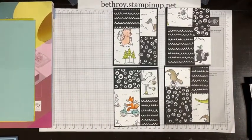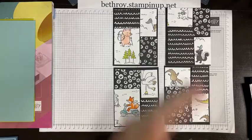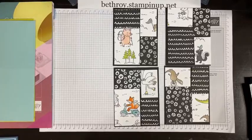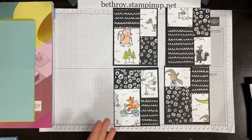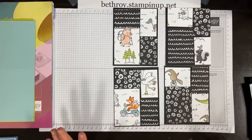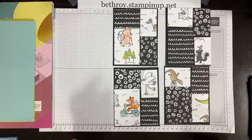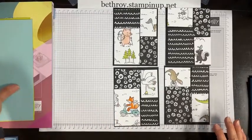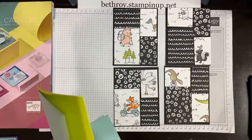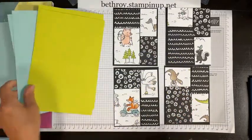If you only did three patterns, you would have three sheets and cut it so you have three pieces — you could do a diagonal, or a line and then a diagonal, or however you want to do it. I thought about only doing three on this one just because it's characters and I wanted to show more of them, but I decided to do four in the end. We're going to have two that are Pool Party and two that are Lemon Lime Twist — I just love these fun color combos.